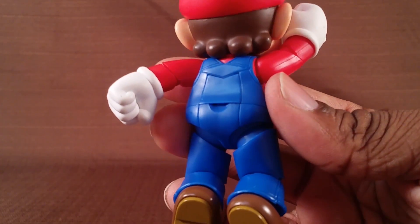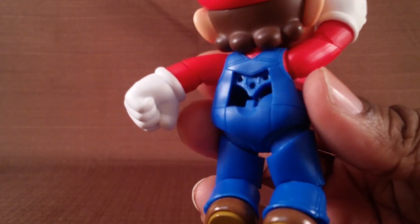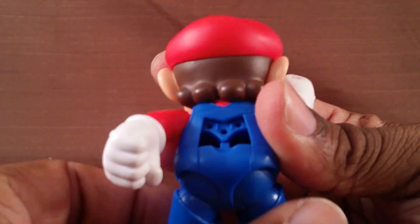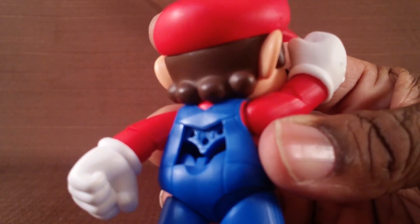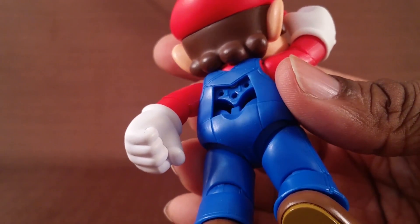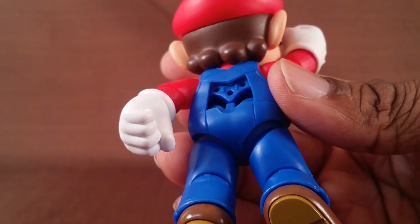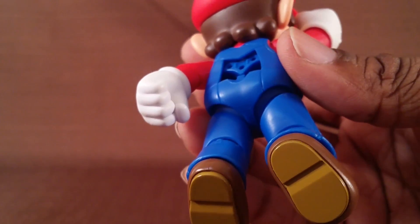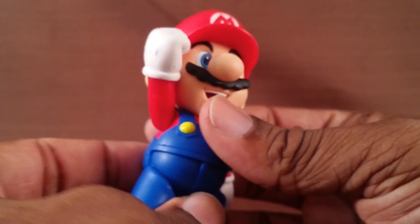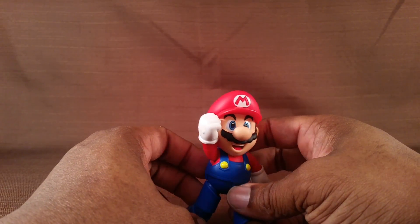On his back, there's a panel that comes off revealing his inner workings and why he's hollow. There are some stand ports in there, but unfortunately those stand ports are tiny — they do not fit on the Figma stand or any basic stand, so you have to buy his separate sets if you want him elevated off the ground, which is definitely unfortunate.